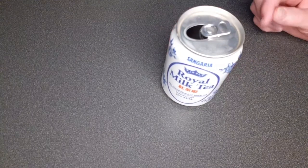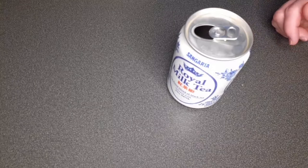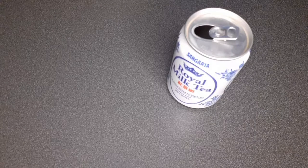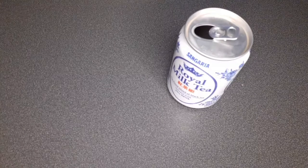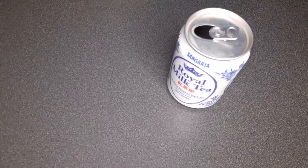It's a milk and black tea blend. Definitely smells like tea. Tasting it — it tastes like a sweet tea. It's interesting, good flavor.